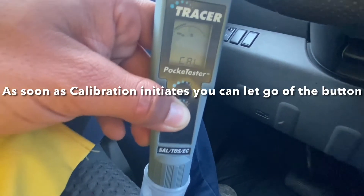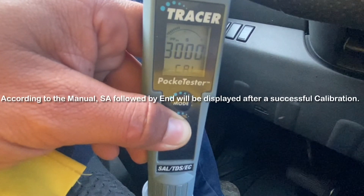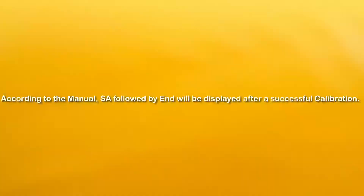It should display 'SA' on there — SA — and then it ends the calibration.